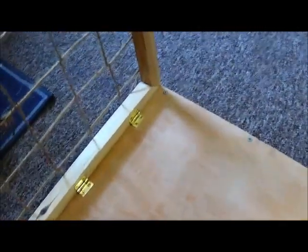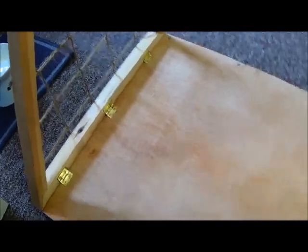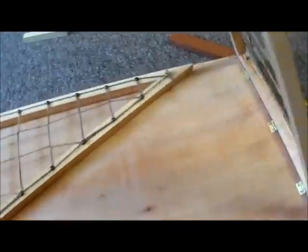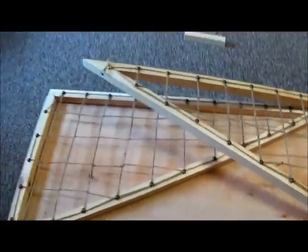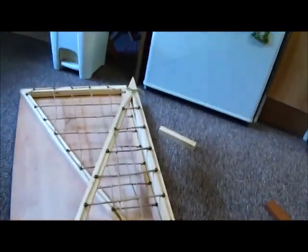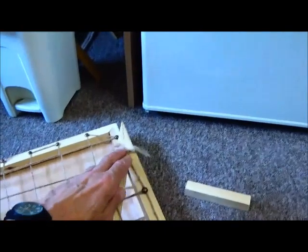With the two sides made, I attached them to the board using these brass hinges, which adds to the strength and stability of it and means that you can just fold it down when it's not in use - fold the sides down.